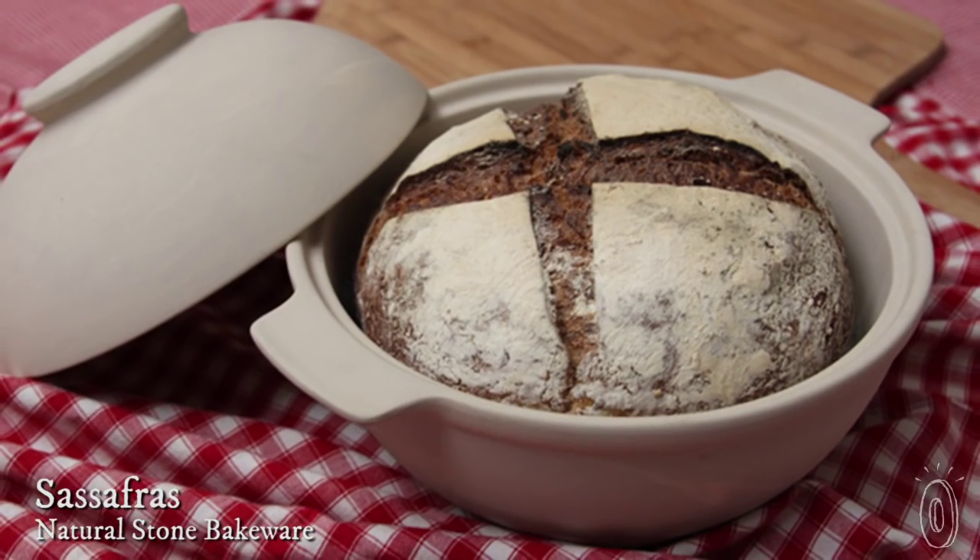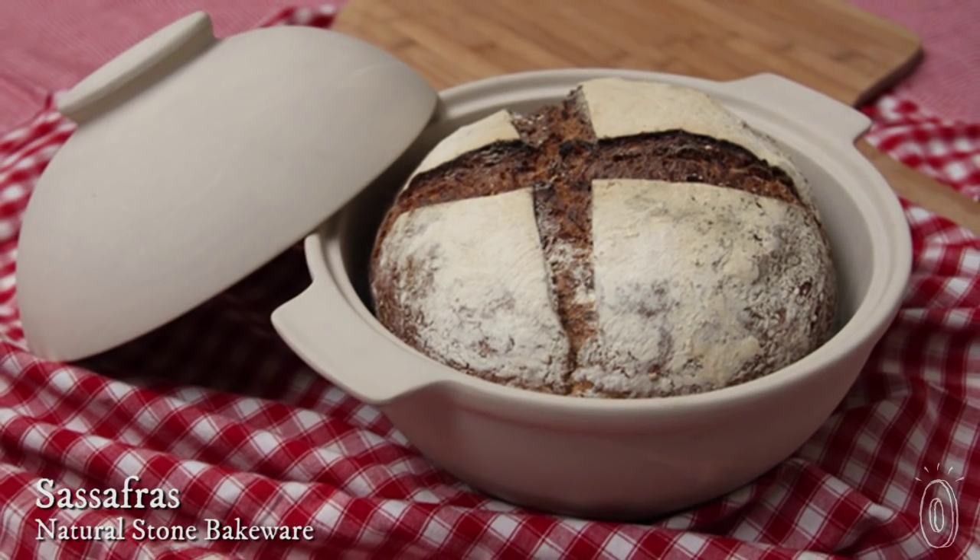Chefs use brick ovens to create beautifully rustic breads, perfectly crusted pies and pizzas, and even delicious roasted meats. Bring the same results to your kitchen with Superstone cookware from Sassafras.